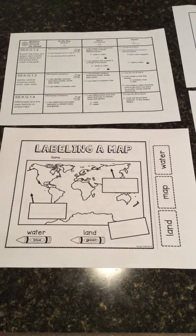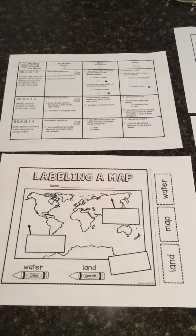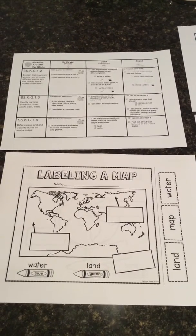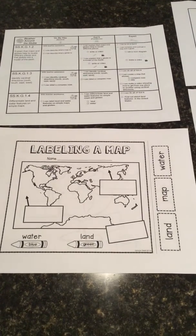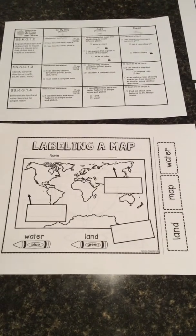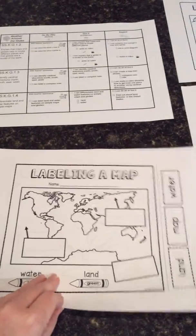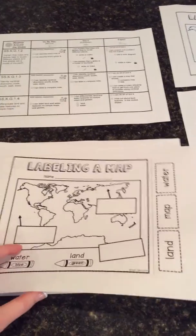Hi boys and girls. For this ALU activity, you're going to need to get out your Weather Around the Globe rubric, as well as your two pieces of paper that should be stapled together by your teacher. One is a picture of labeling a map, and the other paper is labeling a globe. So you need those two papers.